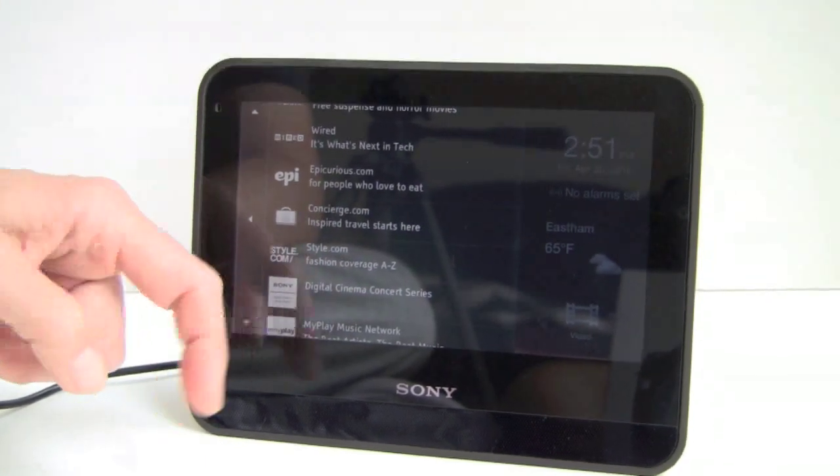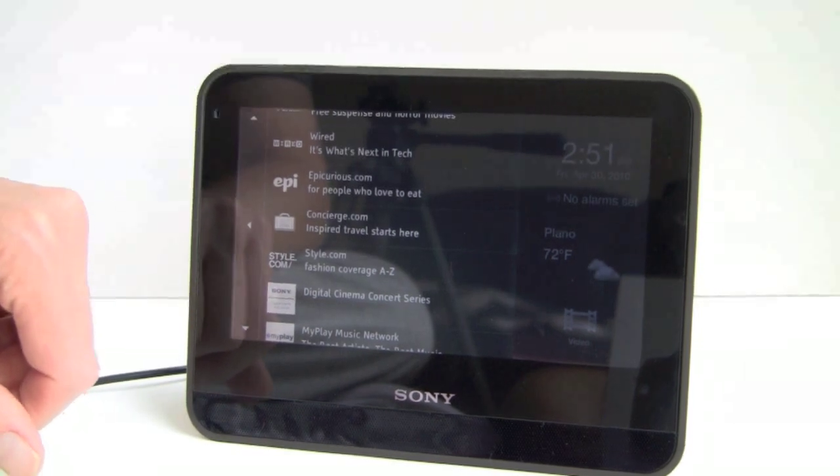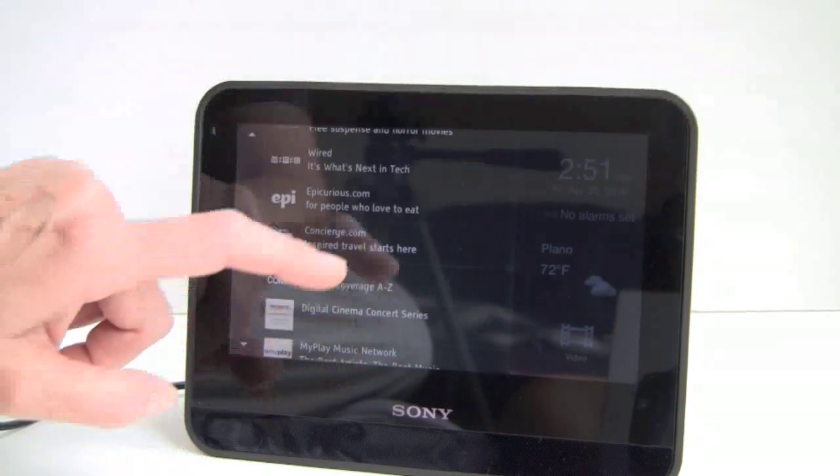There are a bunch of recipe applications from Martha Stewart and various cooking sites. Some of them even have little videos built in, plus sound bites giving you instructions on how to cook.